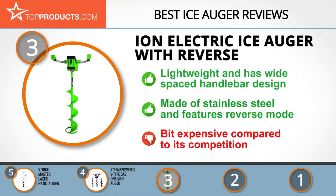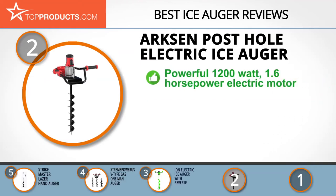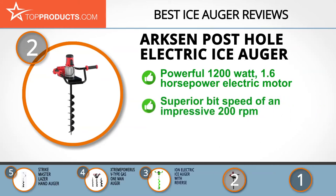When choosing the right ice auger, budget can be an important consideration, and our number two pick, the Arcsin Post Hole Electric Ice Auger, takes the spot for best value. Arcsin USA is a household name when it comes to a wide range of home improvement, outdoor, and kitchen products such as fryers, pet supplies, and hunting equipment. The Arcsin Electric Ice Auger is powered by a powerful 1200-watt, 1.6-horsepower electric motor.